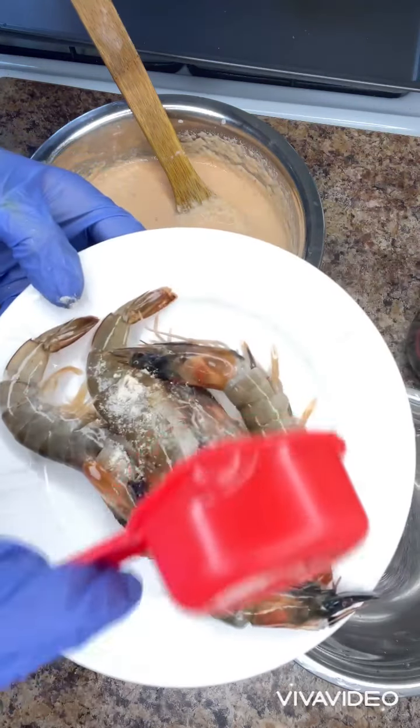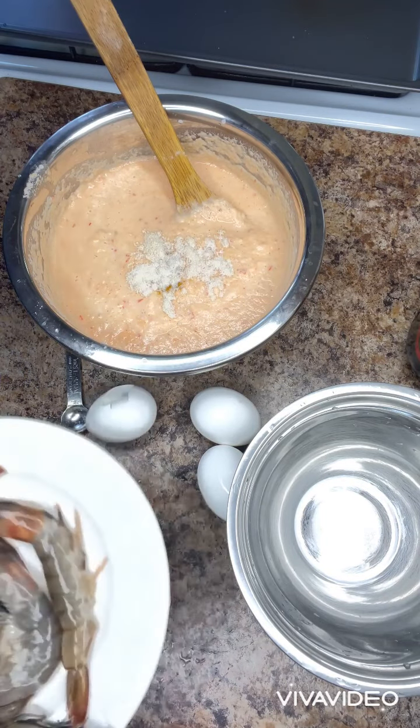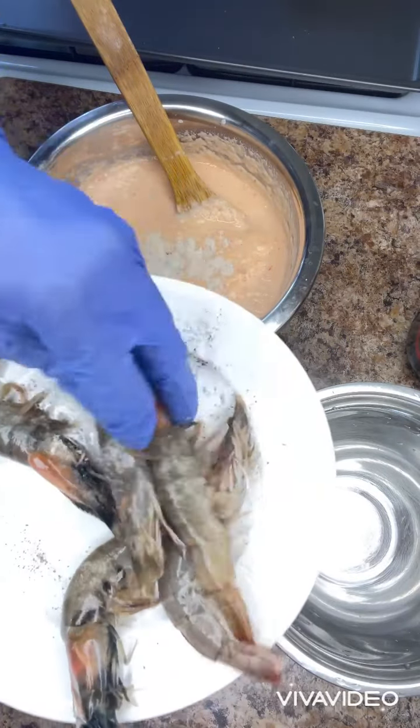I will season the shrimp with the remaining seasoning I have, and also add black pepper to it. Then mix it together.